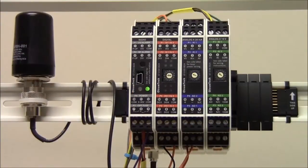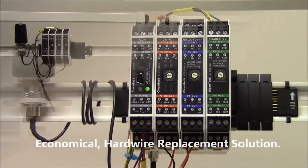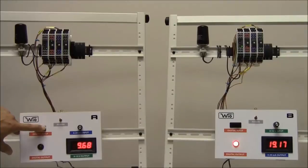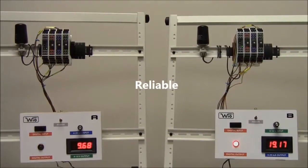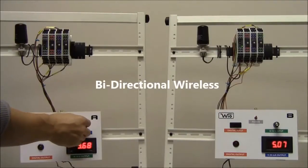The WyoSystem is one of the most economical wireless solutions designed for replacing a traditional hardwire system. It is a secure, reliable, point-to-point, bi-directional wireless system.